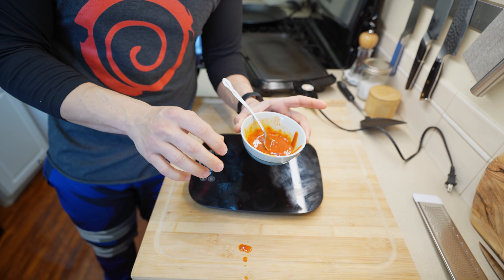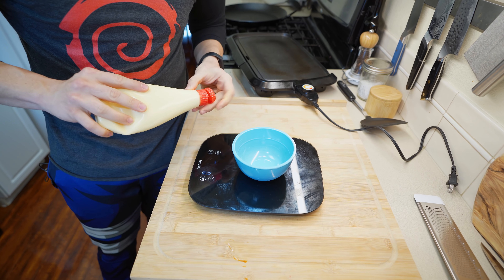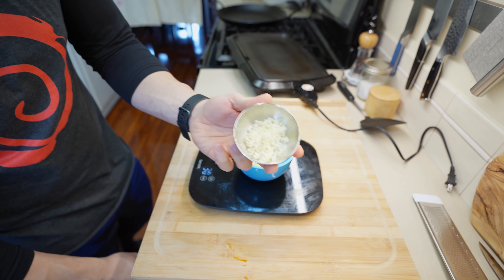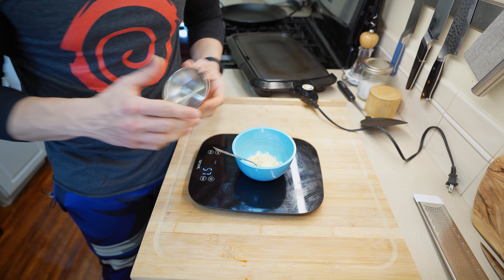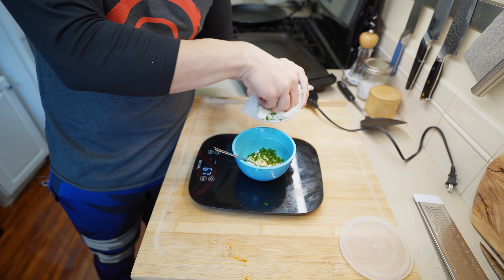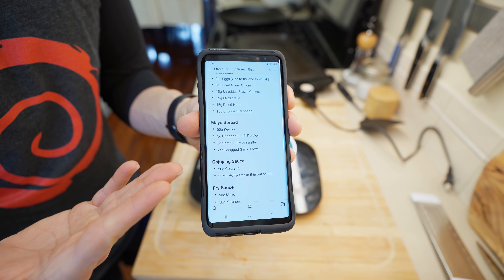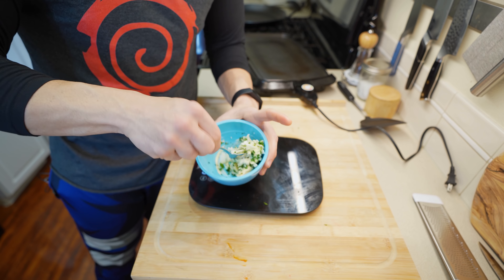Sauce number three is a garlic mayo spread using Kewpie mayo. We're going to go with 30 grams of mayo, then add three to four roughly chopped cloves of garlic — super garlicky. We're also adding some fresh chopped parsley for freshness; I wouldn't recommend skipping it or using dried. Then we're going to add about half of our mozzarella straight to the mayonnaise and give it a quick mix. This is going to be our mayo spread for the bread.